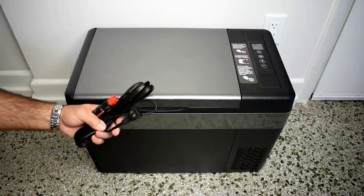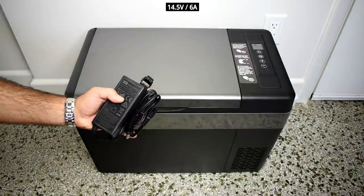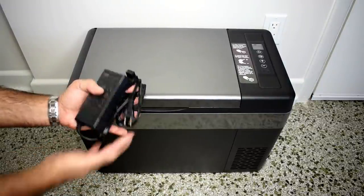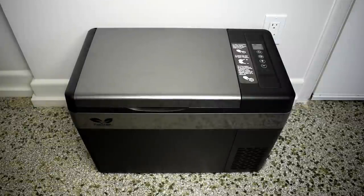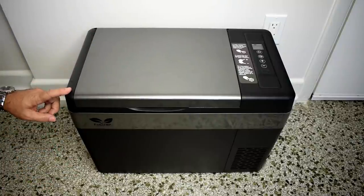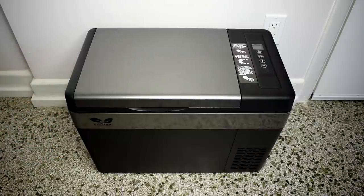Included is a power cord for 12 volts that plugs into your accessory socket in your vehicle, and also an AC power supply that works with 110 volts or 220 volts — as long as you have the right adapter for the end. This one is for US or North American outlets. You also get the manual, and it has a two-year warranty. The dimensions are 22.7 inches long, 12.6 inches wide, and 15.5 inches tall — or 57.7 cm long, 32 cm wide, and 39.4 cm tall.